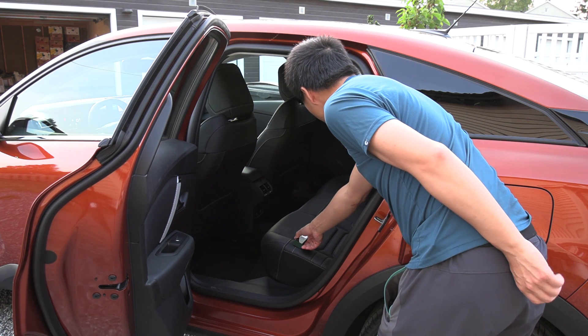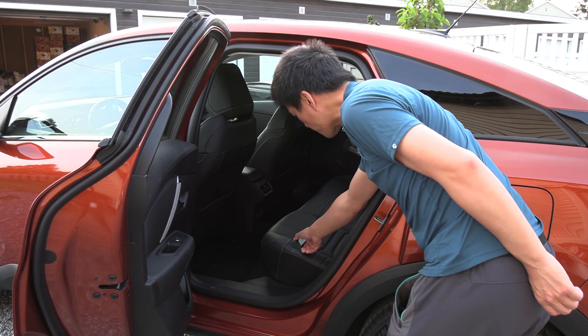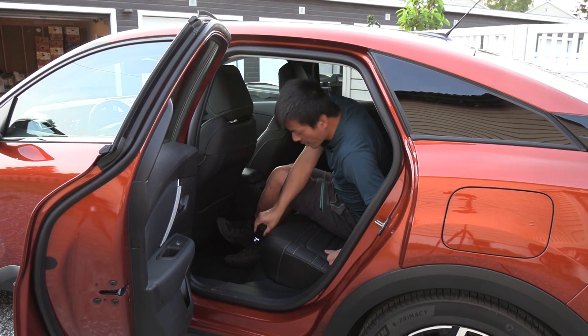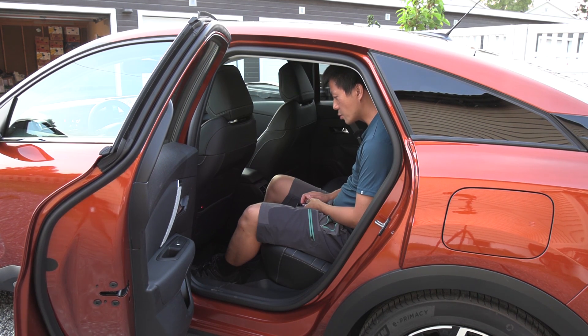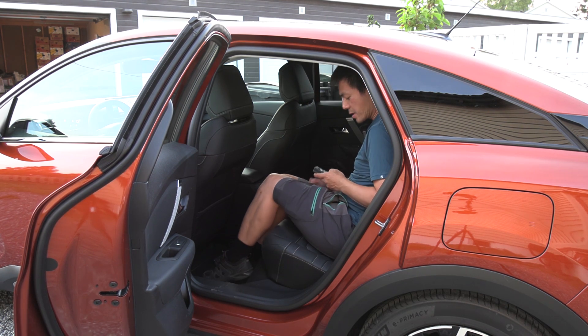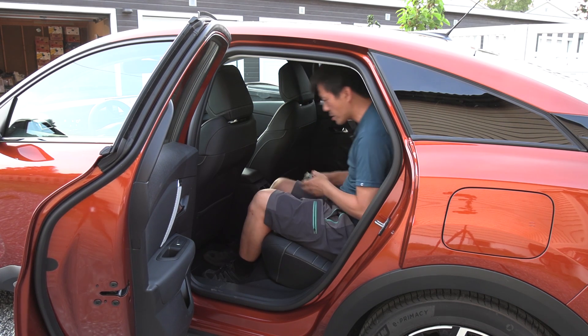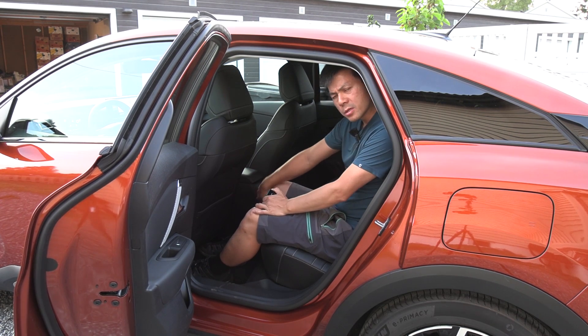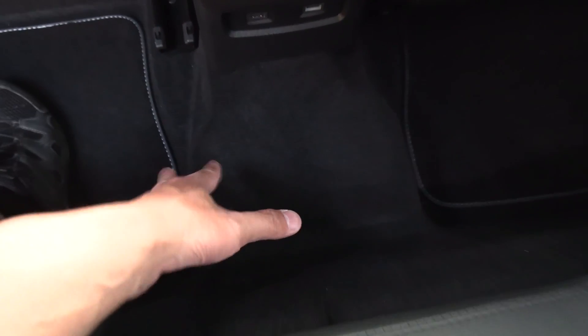The rear seat width is roughly 125 centimeters. The seat height is about 35 centimeters. Sitting back there you can notice that the legs point slightly upward because the battery pack takes up space underneath. Not the best seating position in the back. There's also a weird hump where you'd usually put your feet under the front seat — likely part of the battery pack. And there's a transmission-style hump in the middle, so sitting in the center means you kind of have to ride the hump.